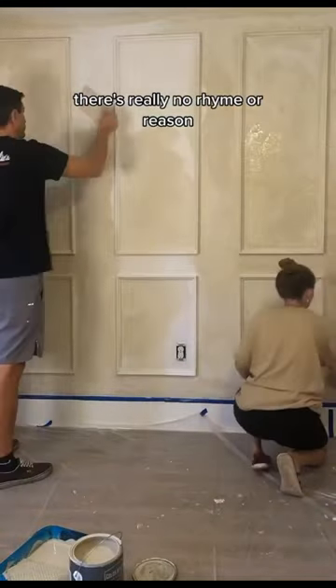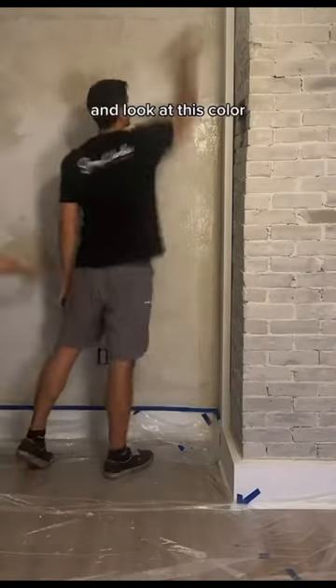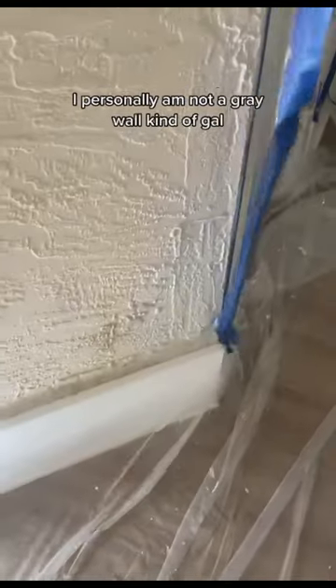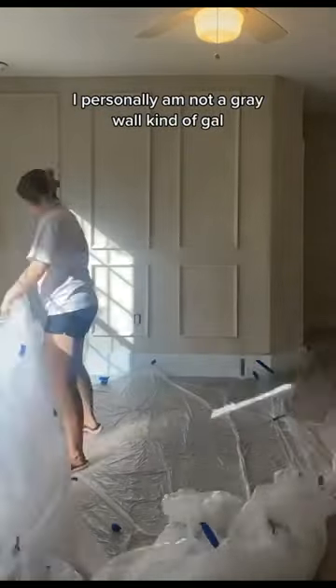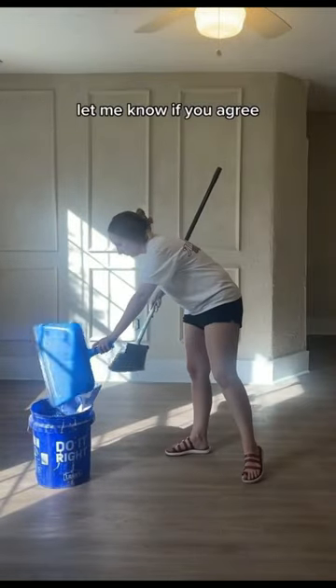There's really no rhyme or reason, which makes this a very satisfying project to do. And look at this color — it is really warming up the space. I personally am not a gray wall kind of gal. I'm loving that beige is coming back. Let me know if you agree.